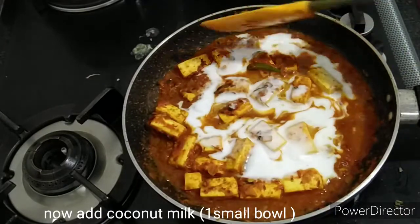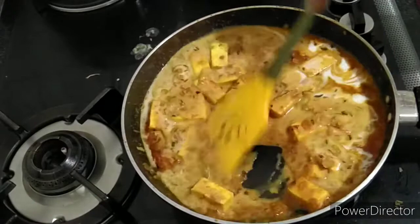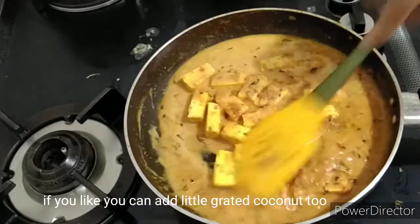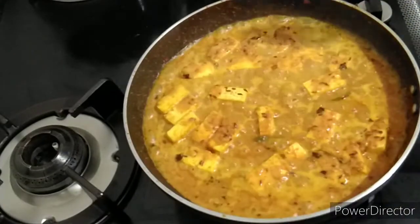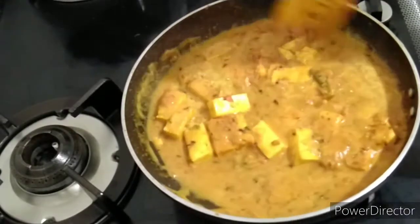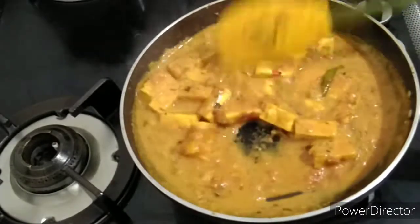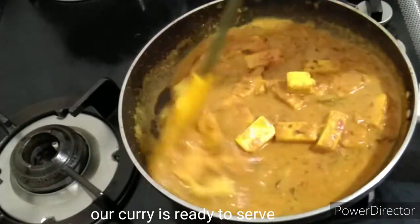Let's prepare our recipe. Grated coconut — you can cook it. I am going to add coconut milk.